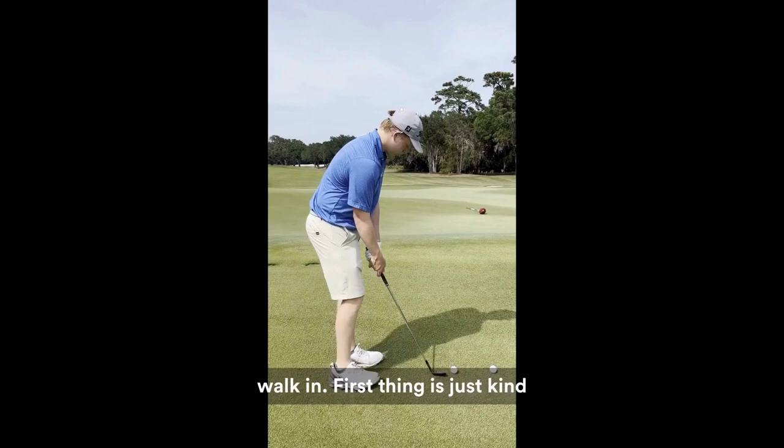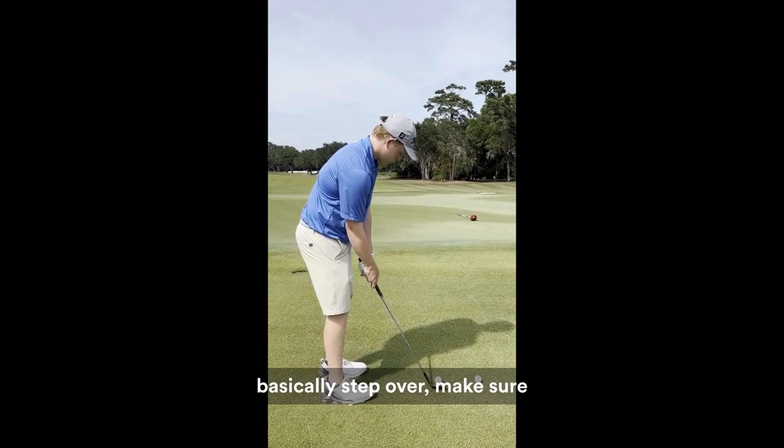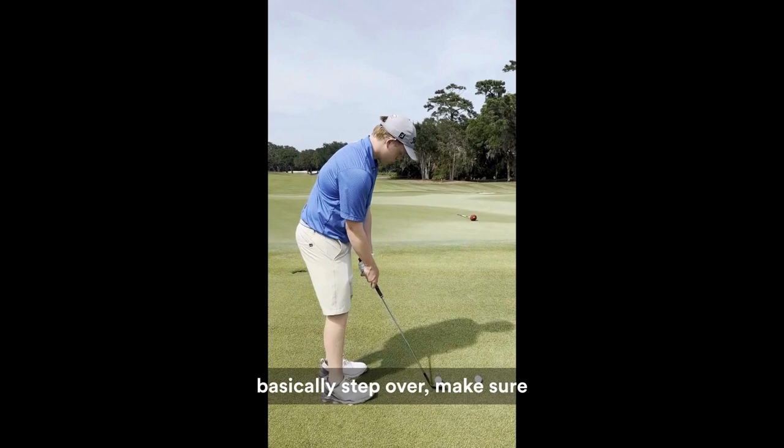He's gonna walk in — first thing is just kind of focus on getting his weight left, because he has a tendency to fall back. Taking these two continuous motions, and then he's gonna take one realistic swing. He's gonna basically step over, make sure he's still got his weight left, look where he wants to hit it.